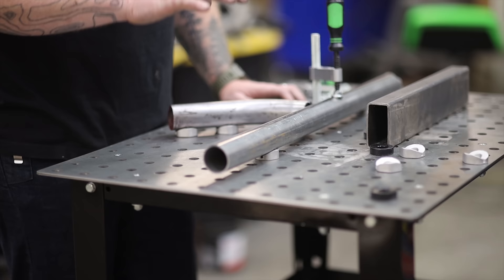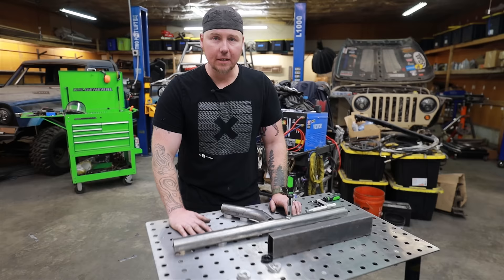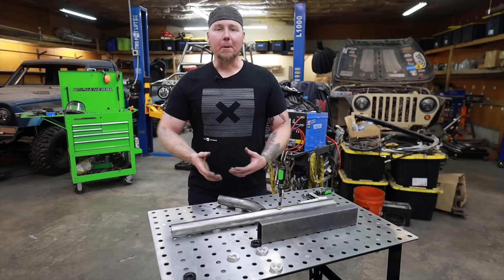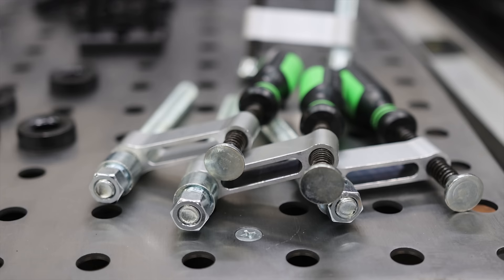You might be thinking that's a really small table, but this is just one of them — there's a reason I have five. This is going to be a satellite table I move around the shop. I recently started TIG welding a lot more, especially with aluminum. I hate that I can't use magnets on aluminum — I've been able to get away without a fab table using magnets with steel, but with this I can clamp aluminum projects down in a way that's going to be hugely beneficial.